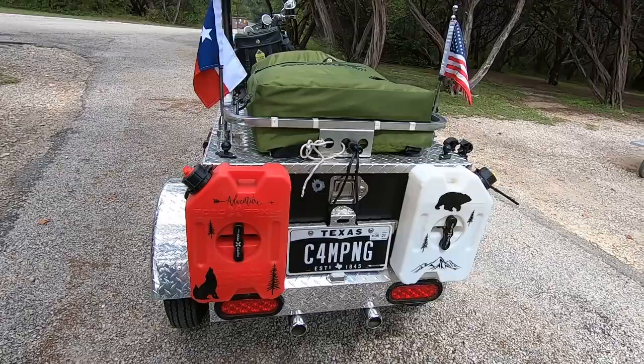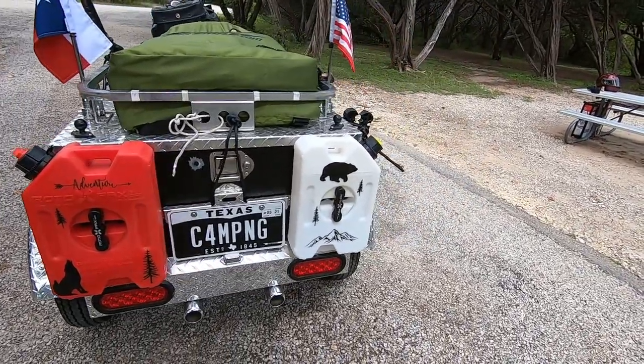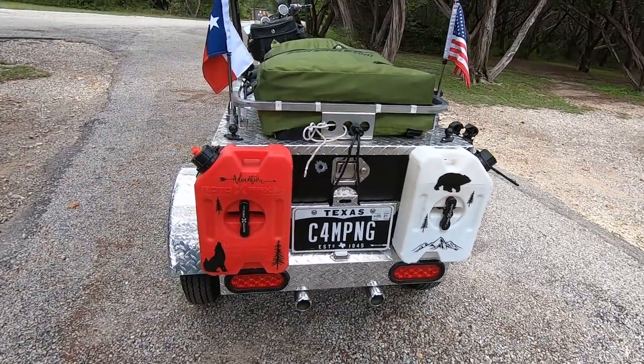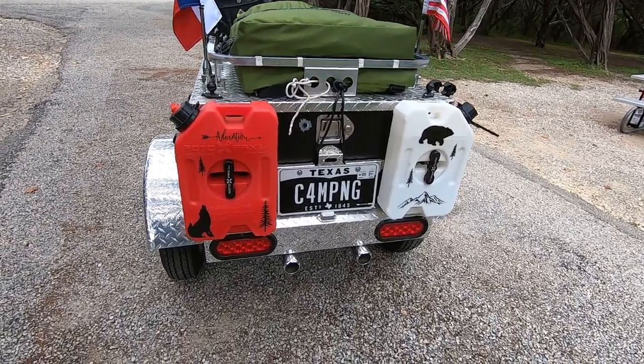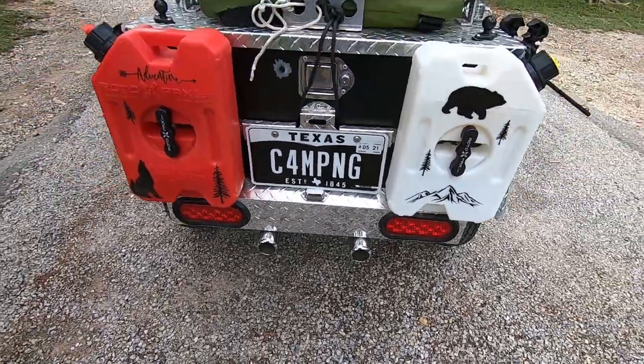Around back I've got a gas can I added so I've got an extra gallon of gas, which has come in handy before — coming back from Colorado last year. Got a gallon of water, a customized license plate — though in Texas renewing that thing is outrageously expensive, so I may not keep it much longer — and then I added the fake tailpipes just as a conversation piece.